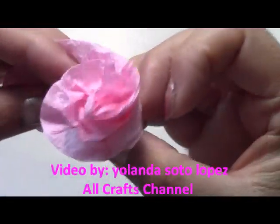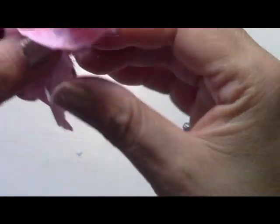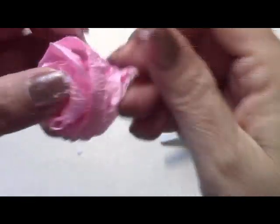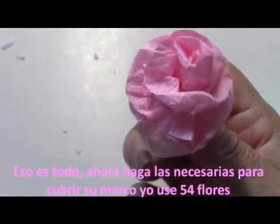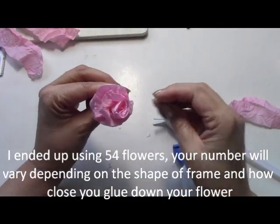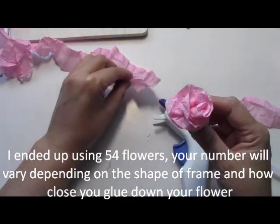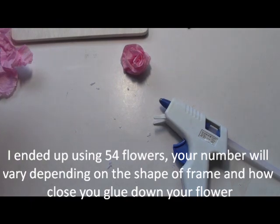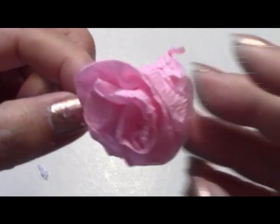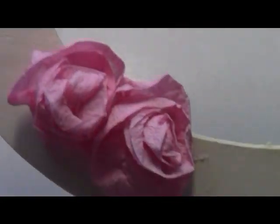Some of you are probably a lot better at glue gunning than I am, so yours will look perfect. I stayed away from glue guns for a long time because I burned myself really badly. It's basically just rolling it around. I'm going to make some with the short strips and some with the long strips so I'll have two different sizes. Your flowers are really starting to take shape.